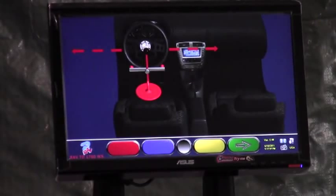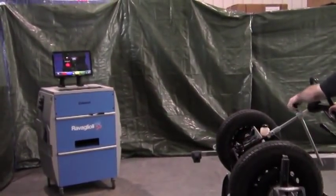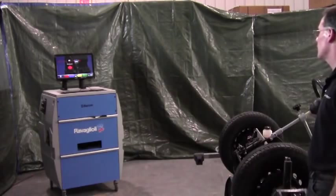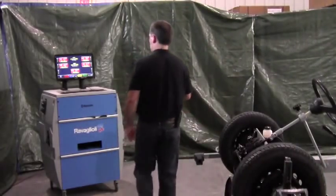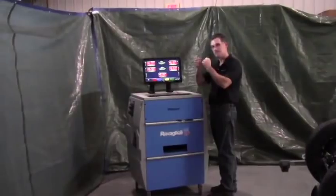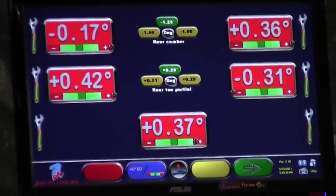If you decide to go ahead with the alignment, green arrow forward from any head. Center your steering wheel — this one is grossly off position — and lock it down. Then bring an arrow forward to tell the machine it's locked. You'll now notice wrenches beside all of your readings, which tells you you're at the adjustment screen. If you see a wrench beside the box, you're at an adjustment screen. If you don't see the wrench, you're at a summary or print screen with a fixed value.